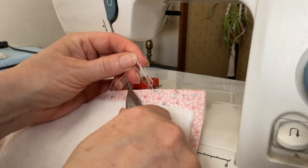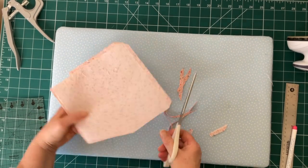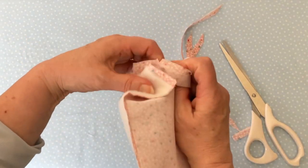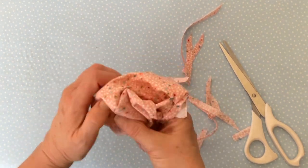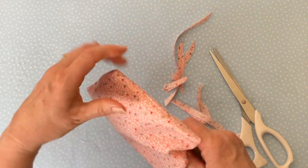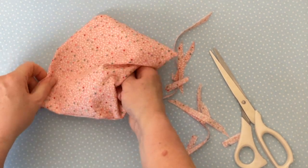Clip any excess thread close to the seams, then clip all corners. Trim all the seams to about an eighth of an inch from the stitching all the way around, apart from where you left the opening — leave that part of the seam untrimmed. Now turn the glasses case right side out through the opening, gradually pulling all the fabric through until it's fully turned. Using a pointed tool, push out the corners — you can use closed scissors, a knitting needle, or any object that's pointed but not too sharp.